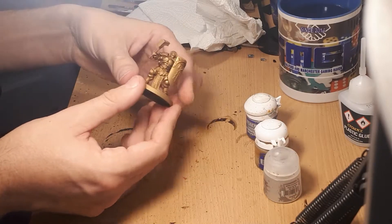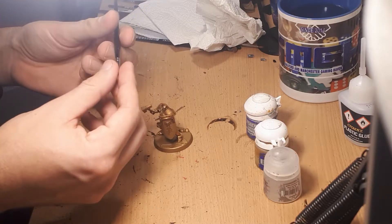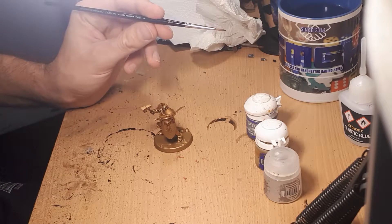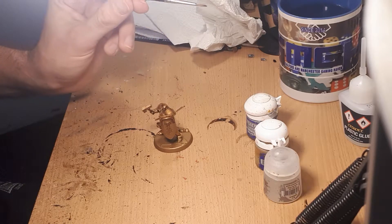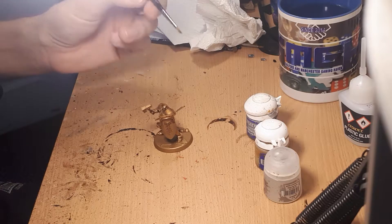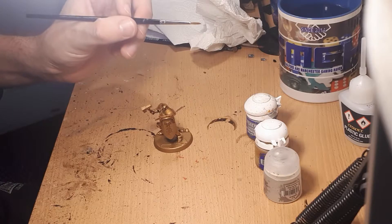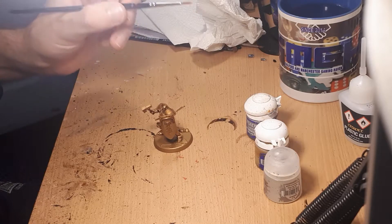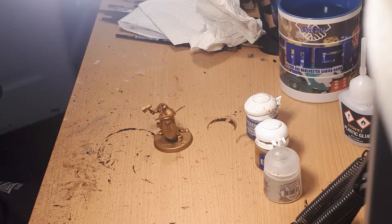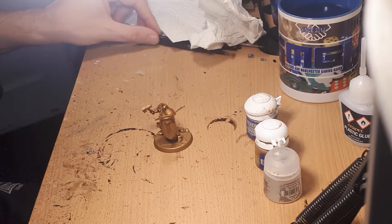Those of you who were eagle-eyed will have noticed I was using a Winsor & Newton Series 7 size 1 brush for layering. I really like the Winsor & Newton Series 7 — not the miniature brushes, just the standard Series 7 — and I own a few of those for detail work. In this video I'm going to show you how to do edge highlighting and zenithal highlighting.